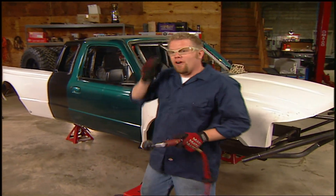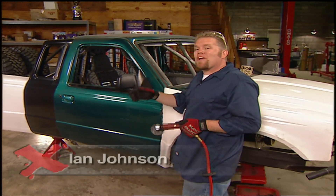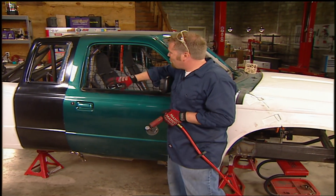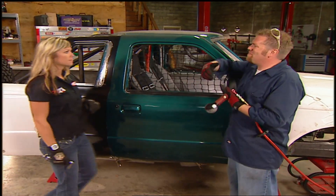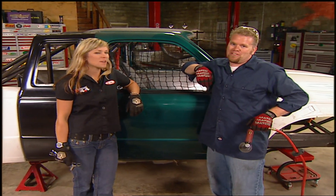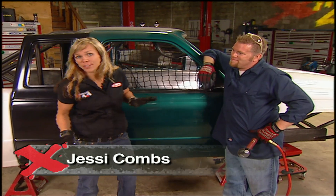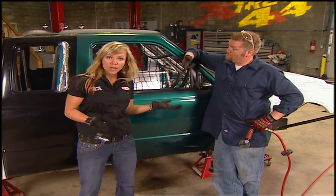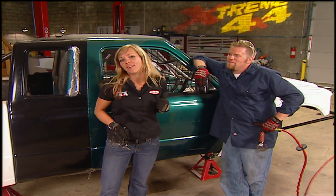Welcome to Xtreme 4x4. As you can see, we're back working on one of our most popular projects to date, where we've been taking this wrecked Ford truck we pulled out of a junkyard and putting it together into something kind of like a Swiss Army knife of trucks. What it means is that we can take this truck just about anywhere — the desert, a tough truck track, rock crawling. This is the ultimate thing.